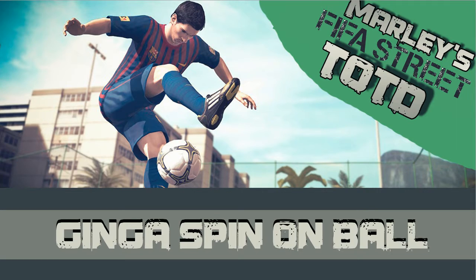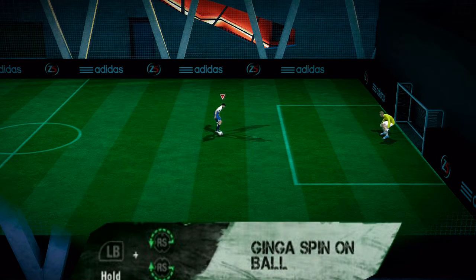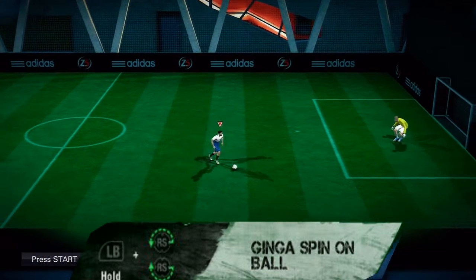Welcome to Mally's FIFA Street trick of the day. In this episode, the Genghis Spin on Ball. The Genghis Spin on Ball is performed simply by holding the LB button and spinning the right analogue stick 180 degrees from where the 3 would be in a clock, round to the 9, either up and over or down and under depending on whether you want to move left or right in the game.